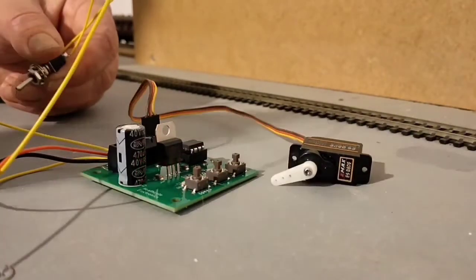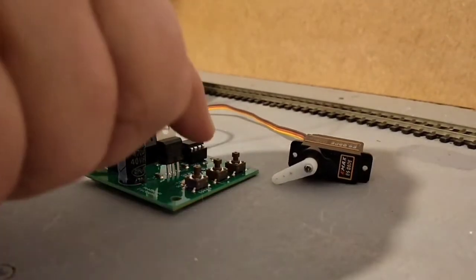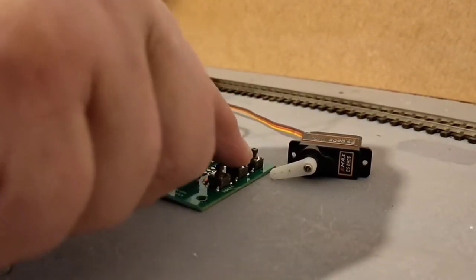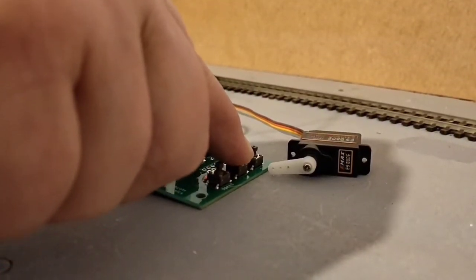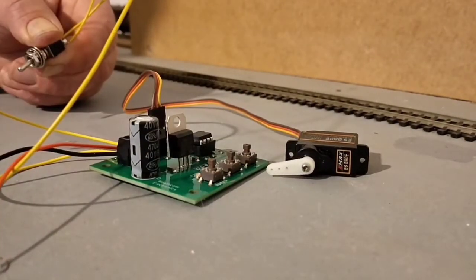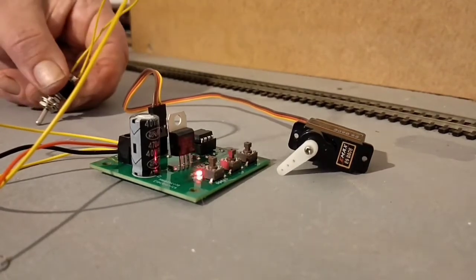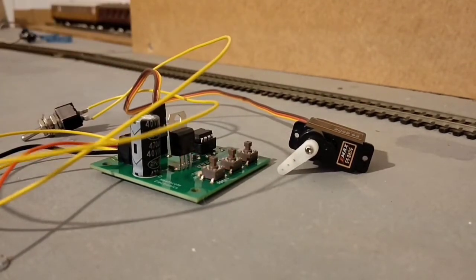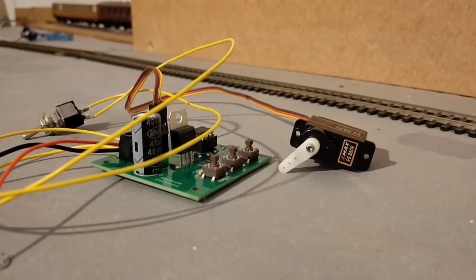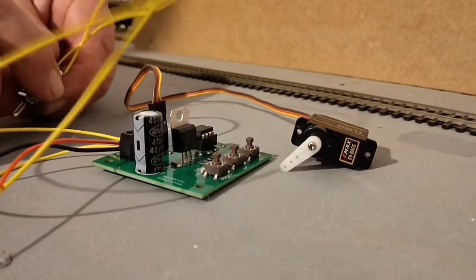It's remembered the two positions. Anytime you want, you can readjust them. Let's make it move a fair bit — throw the switch — it's remembered the new position. Now when you turn the power off and put the power back on, those positions you set will be remembered.